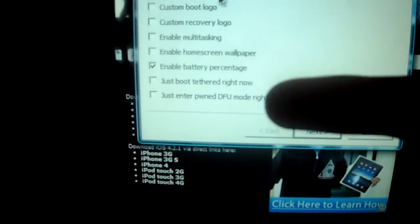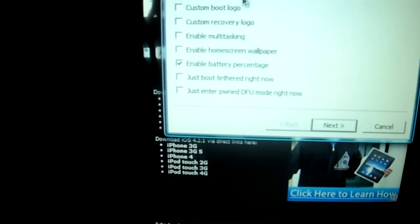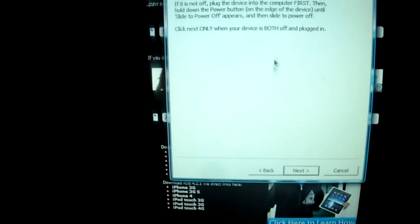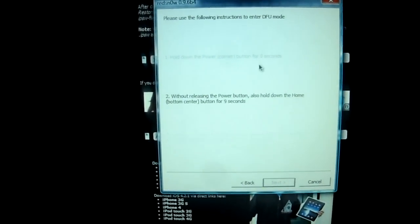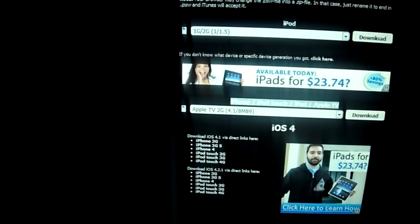That would be for all you people with the newer devices if you want to play it safe. Anyway, to continue with the jailbreak — you're going to want to click Next after you've done all this. It says click Next only when your device is both off and plugged in. Just like with LimeRain, you're going to follow the on-screen instructions. By the time you're done following these instructions it'll already be jailbreaking — really fast process. Then it'll say Finish down at the bottom, and your iDevice will be jailbroken.